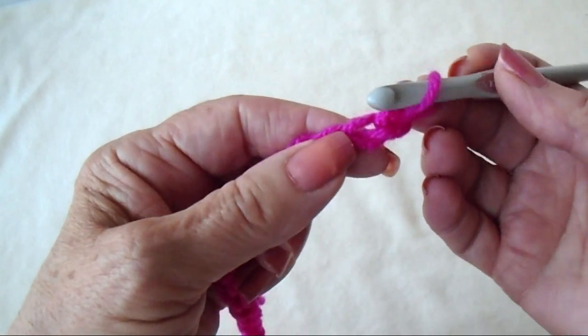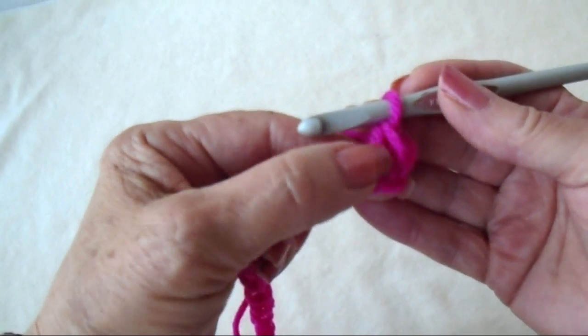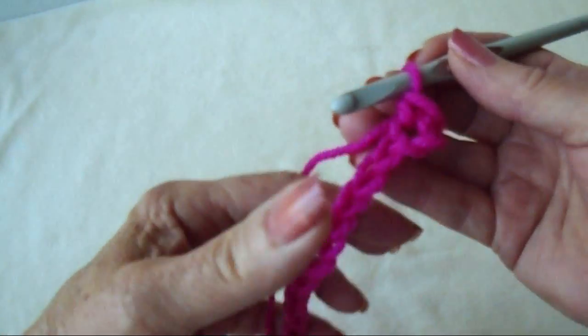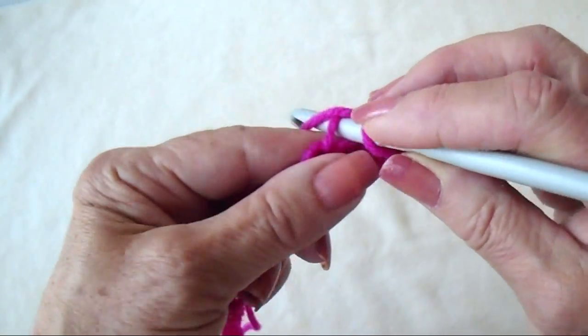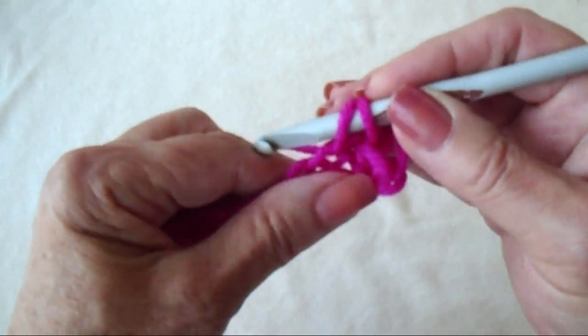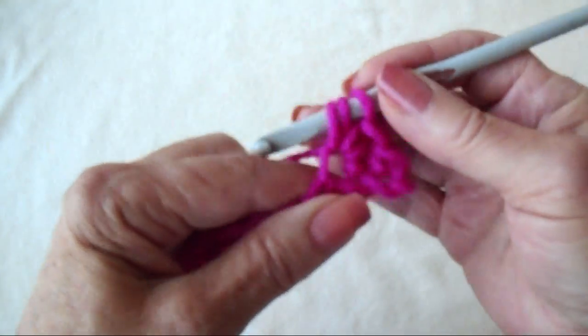So in the second stitch from the hook, I'm going to make a single crochet. There will be one single crochet at the beginning and at the end of each row. So skip the next stitch, and in the next stitch make a single crochet and double crochet in the same stitch.